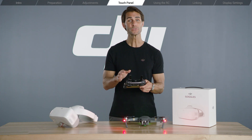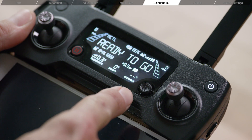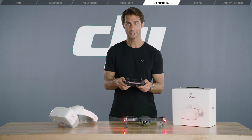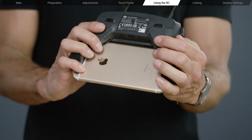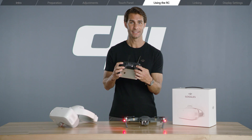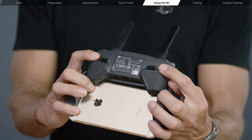You can also use the Mavic Pro remote controller to perform certain functions. Use the 5D button to move through menus and select options just like using the touch panel. C1 works like the goggles function button and C2 is just like the back button. Press C1 and C2 simultaneously to enter the shortcut menu.